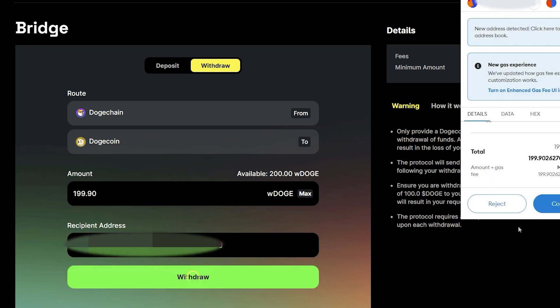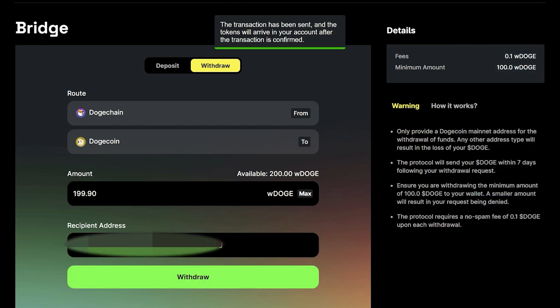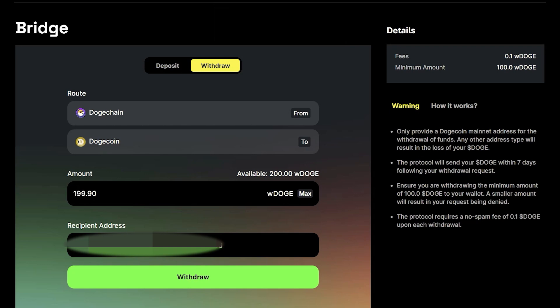Go ahead and sign the transaction. The protocol will send the wrapped Doge to the burn address. Once two-thirds of the nodes approve the transaction, the smart contract will trigger the transfer of Doge to the address that was provided. The unwrapping process can take up to 7 days. Once that time has elapsed, it will be sent to your specified Dogecoin wallet.